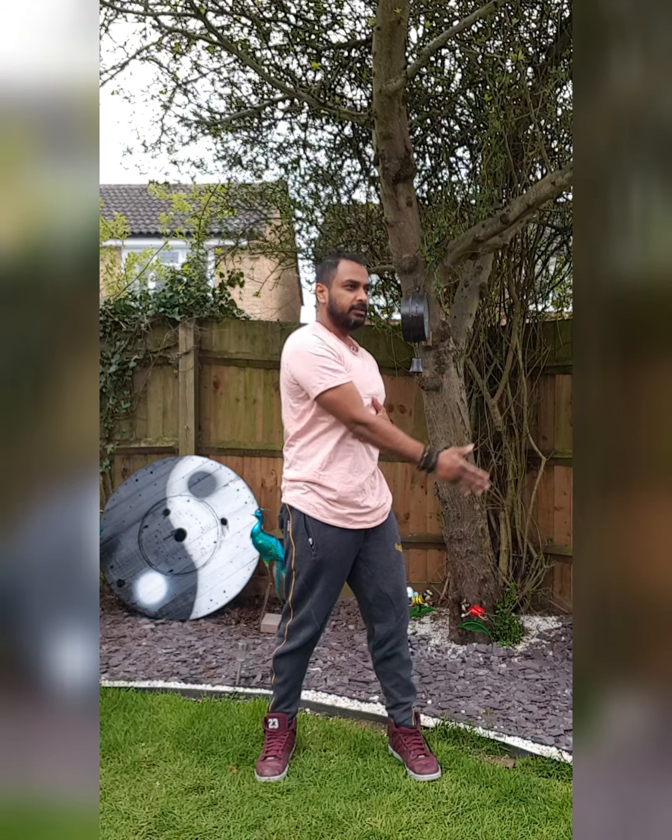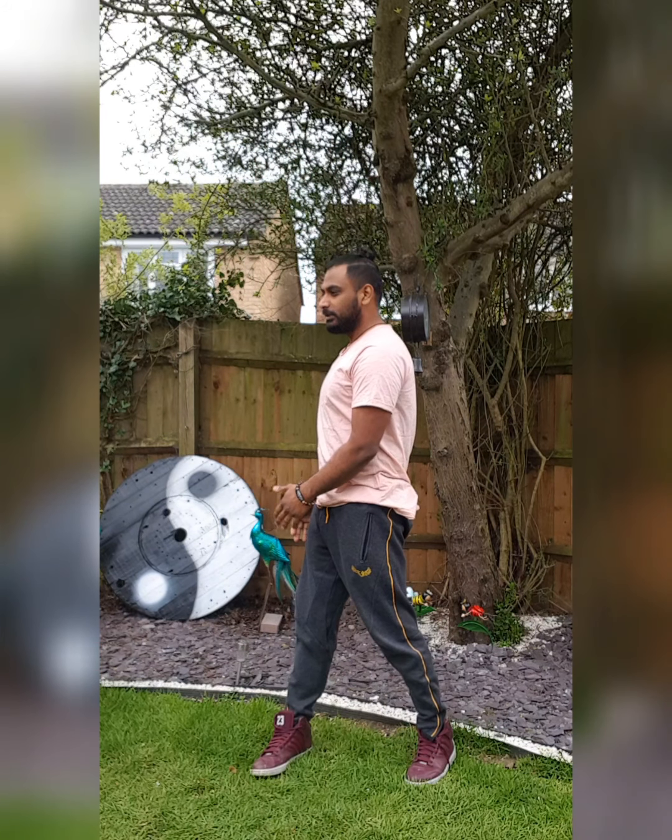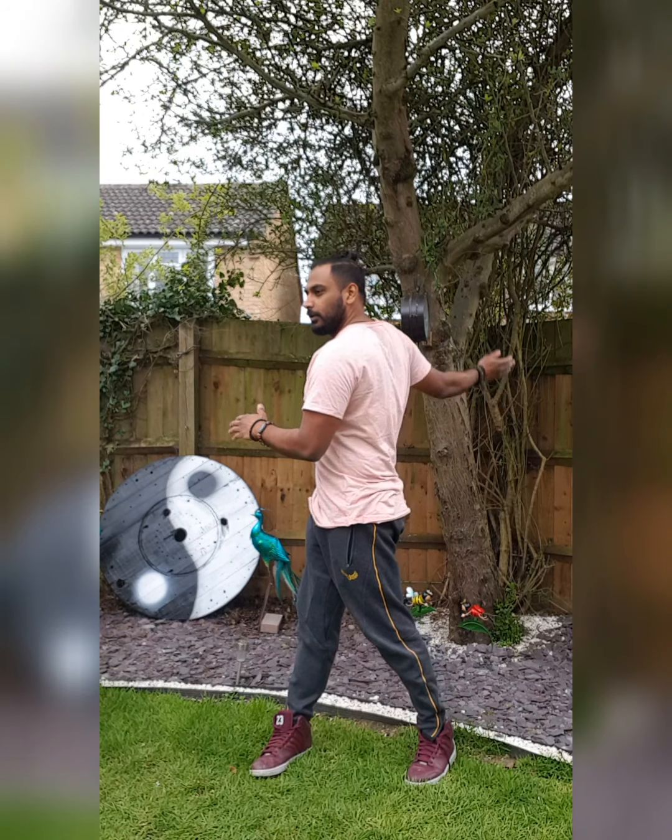So the challenge is to move one hand clockwise, the other hand anticlockwise. And when you switch, this hand moves anticlockwise, this hand moves clockwise. Here we go.